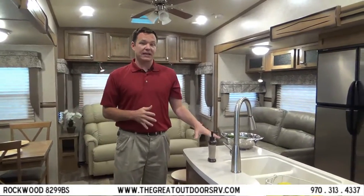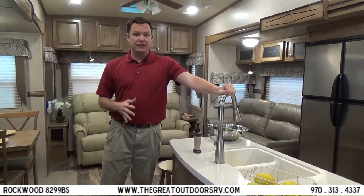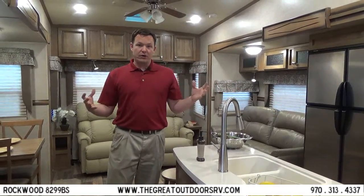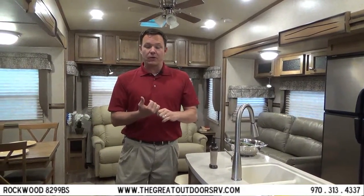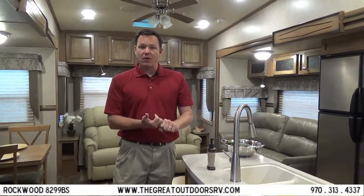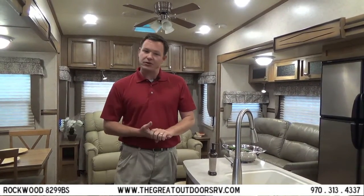This has a 10,000 gallon water filtration system that filters all your water — the shower, the sink, the toilet, the outside shower — all your water is filtered. The benefit is you don't have to bring all that extra bottled water with you, and even if you hook up to campsite water you don't have to worry about water quality or contaminating your lines or tanks.